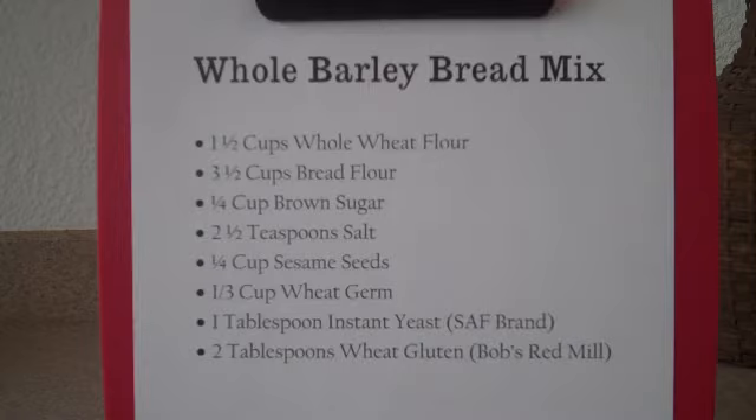A quarter cup of sesame seeds. And then last, a third of a cup of wheat germ. Some people like to toast the wheat germ and the sesame seeds — it adds a little more flavor. Personally, I don't, but if you want to, that's great.